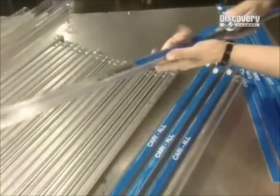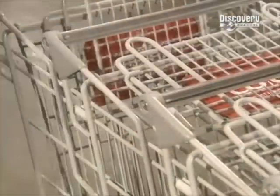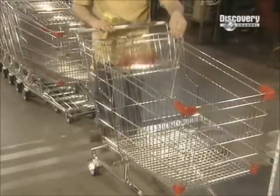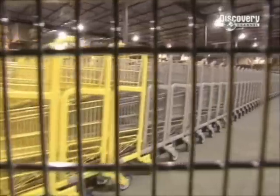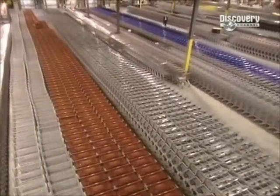Finally, the store's name is inserted into the handle and fixed into position. After some final adjustments and a quality control check, the newly minted shopping trolley is ready to roll — whether it actually goes where you want it to is another matter.